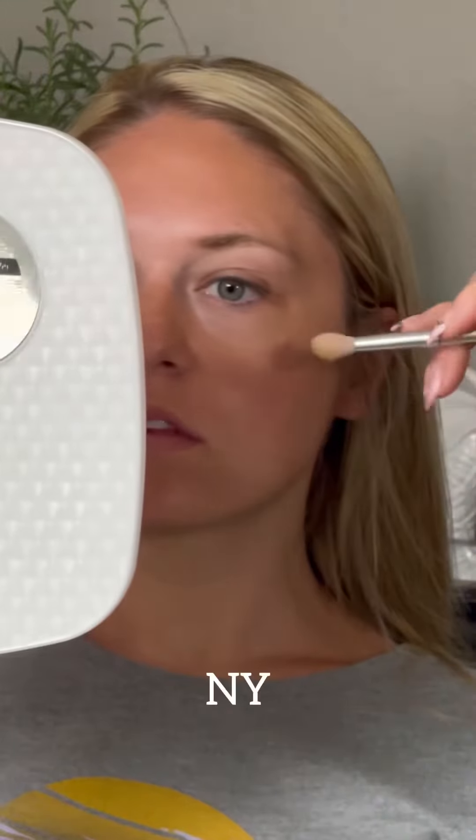We want to take a little bit at the bridge of the nose and on top of the orbital bone. Don't neglect the neck — we sometimes have fairness in our neck areas too.